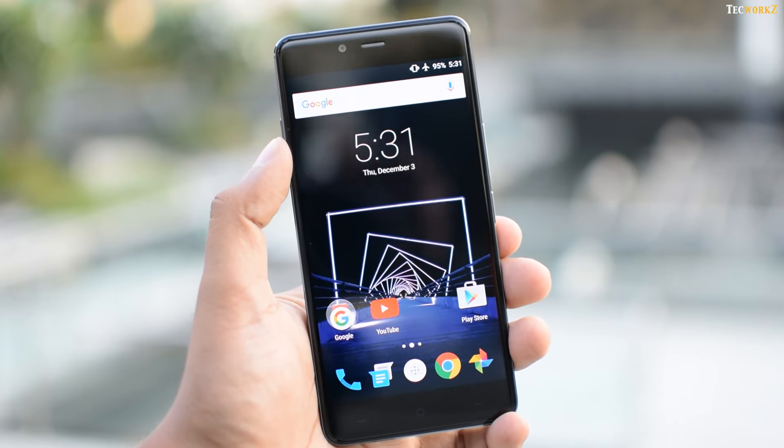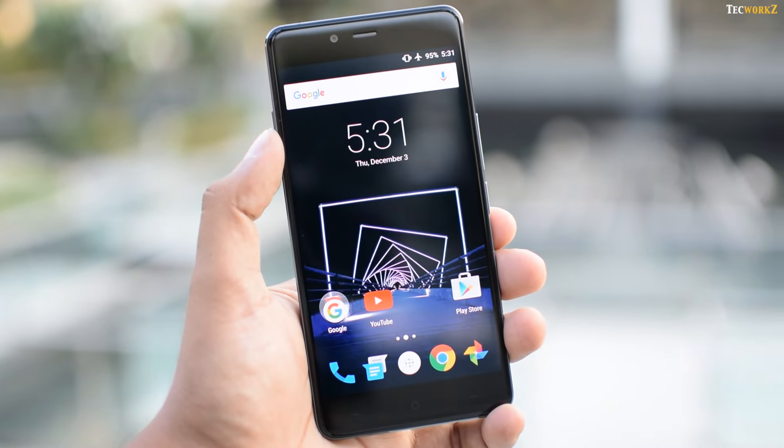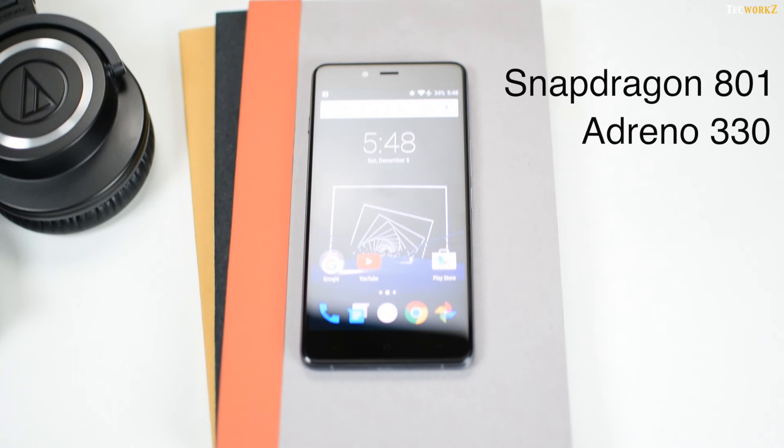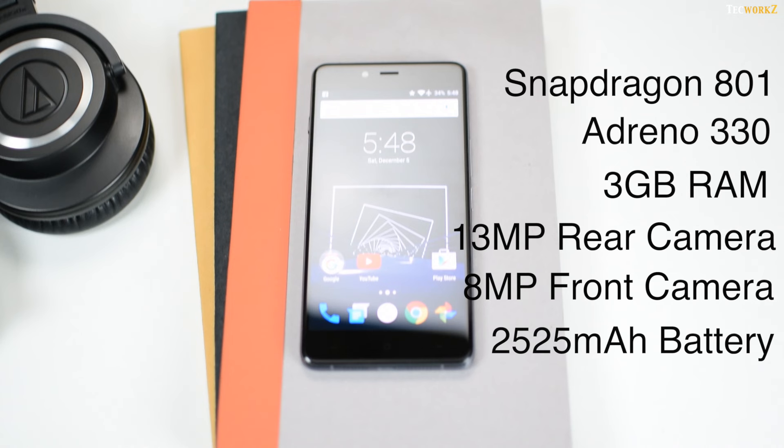After you go through this painful invite system, you get a beautifully built phone with a 5-inch Full HD AMOLED screen. Under the hood, you have a Snapdragon 801 processor, Adreno 330 GPU, 3GB of RAM, and a 13MP rear and 8MP front-facing camera. OnePlus has also managed to stuff in a 2525mAh battery in such a slim phone.